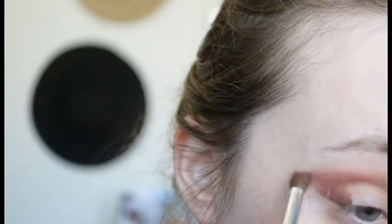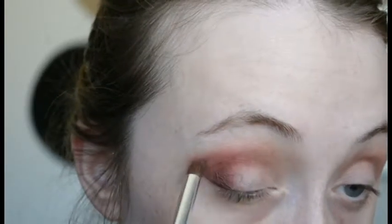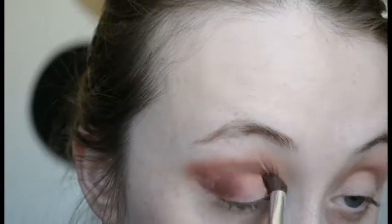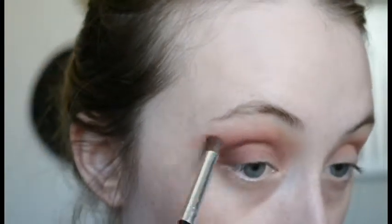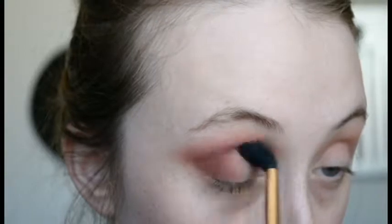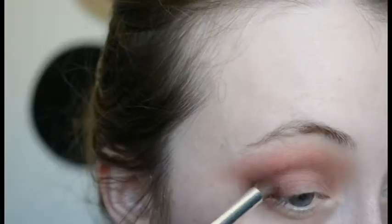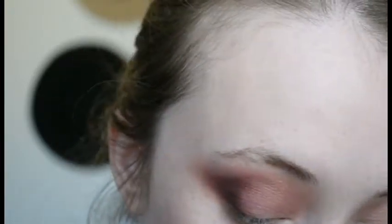I will actually be in the frame in a second — there we go. I'm just blending that out with a fluffy tapered brush, taking it down towards the inner corner a little bit, but keeping it mostly in the crease and not so much on the lid. Then I'm taking that fluffy brush again just to smooth everything over and blend it out. I'm taking Pisces now, which is a deeper brownish purple, and popping that in the outer V just to deepen everything up.